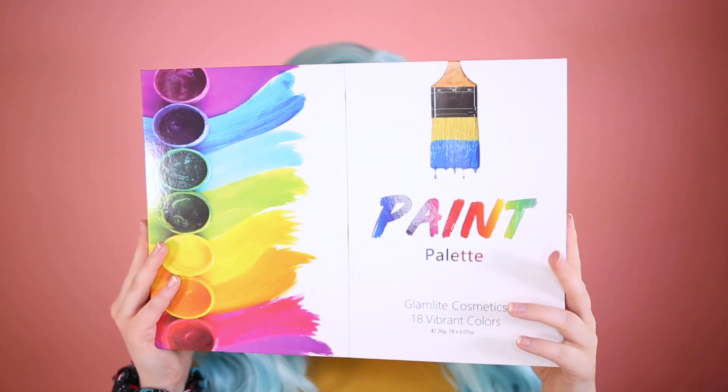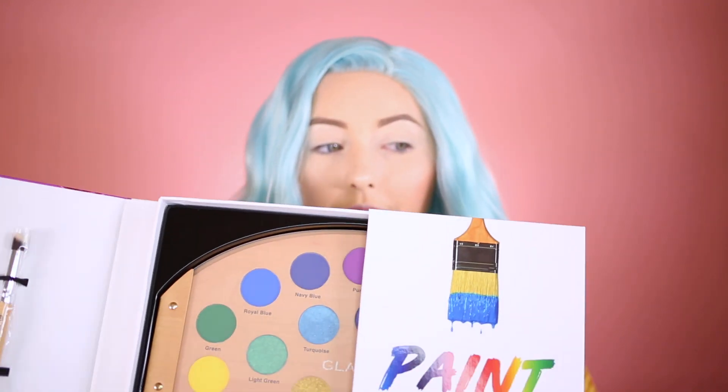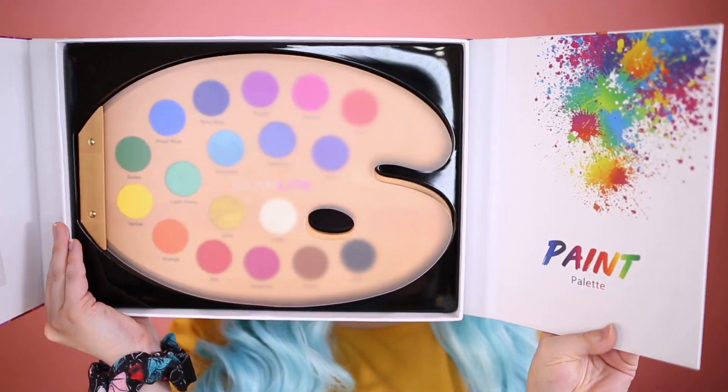This is the Glam Light Paint Palette — it has 18 colors and came in really nice packaging. I think it's around 40 dollars and I'll link it below. When I first saw it I thought it was a paint palette, but it's actually an eyeshadow palette. It comes with a brush, which looks really nice.